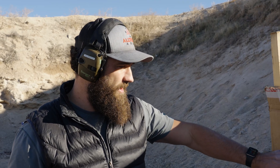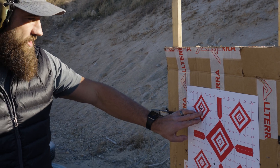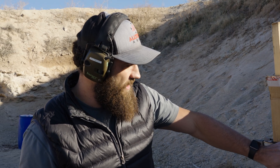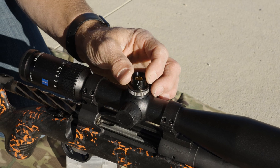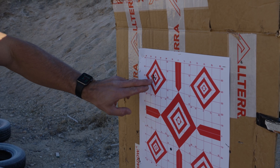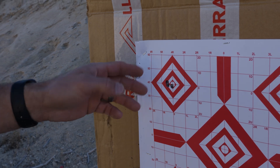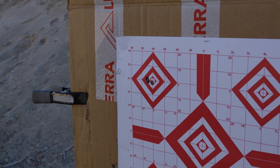All right guys, we put three shots on target — here's our group. Not the greatest group in the world, but it's definitely still a good group. Looks like we need to come over about two clicks. This is a good example of what you might run into — you just need to bump it over a click or two up and down or left and right. This one we're going to go right two clicks and call it zero.